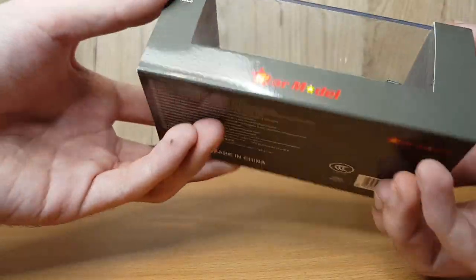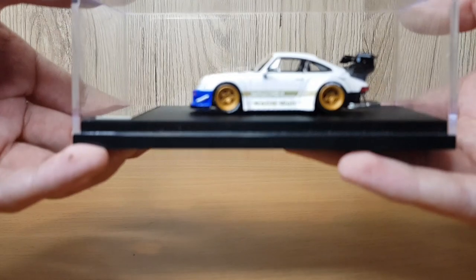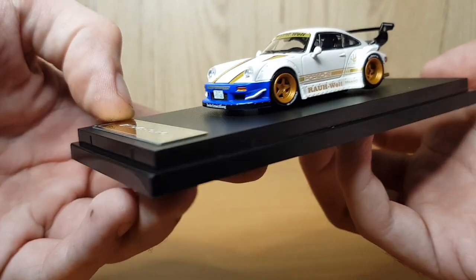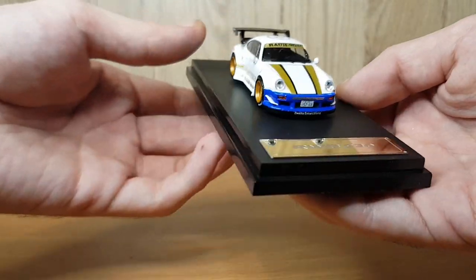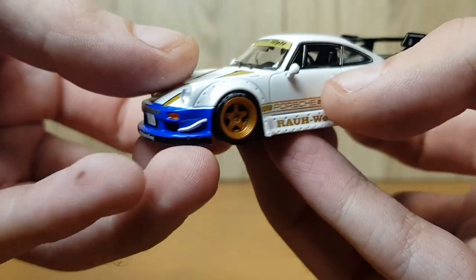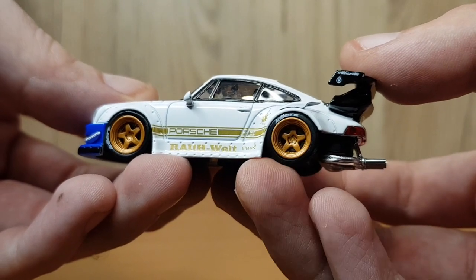That brings us onto the third and final model of the video, which is this RWB 930. As you can see it comes in the EA Sports Need for Speed livery, in the standard sleeve packaging just like the first model. The actual model itself is quite iconic — it was built for the Need for Speed game by Need for Speed themselves, and they also let the customizers or players of the game pick customization for this car within the game, which is quite cool. There is a bit of community involvement in this model, which I find quite interesting. The first detail I noticed was the Japanese plate on the front — really really nicely detailed.